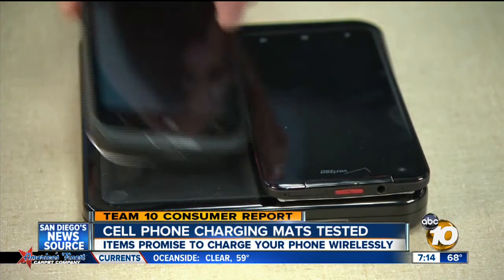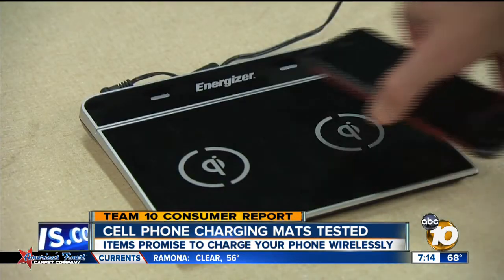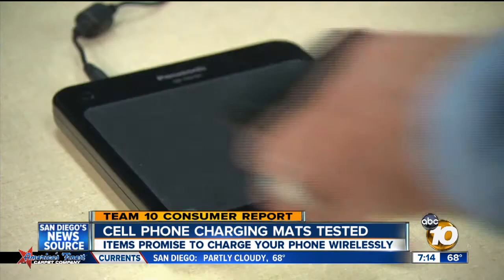Consumer Reports tested four charging mats that promise to make charging easier. You just put your phone on the mat and it charges wirelessly using magnets. A key question: how fast do these mats work?